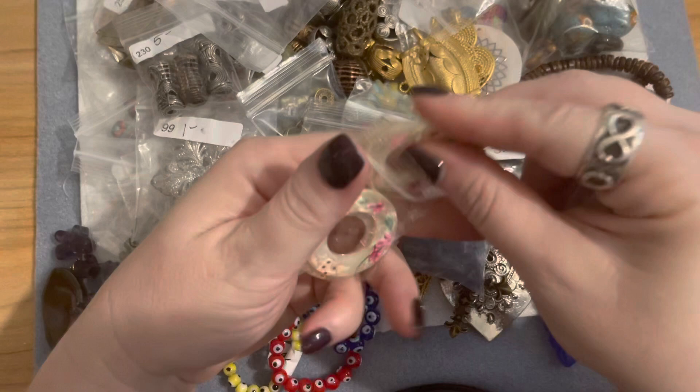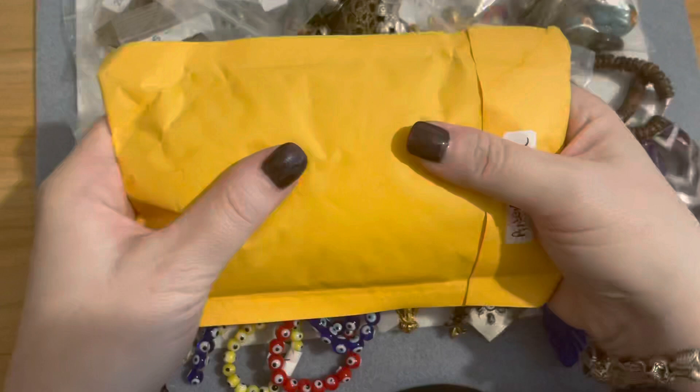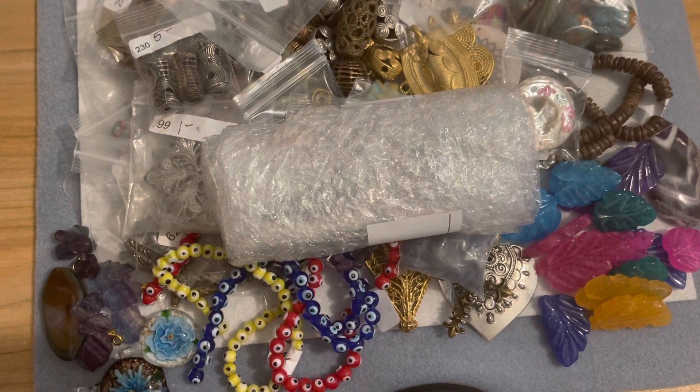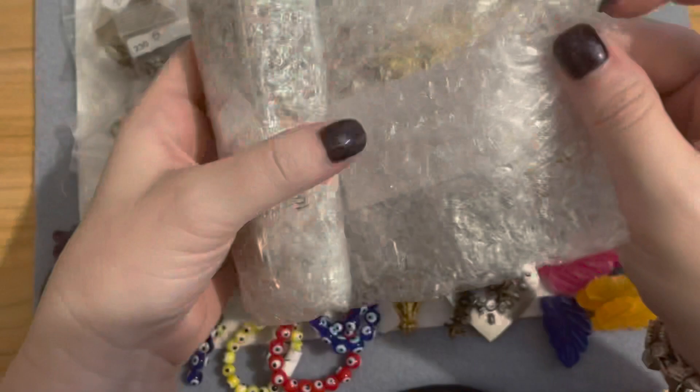So that was those two orders. I'm also going to show a small little package that just came in — from Nina too. I actually think I have another order that I need to finish out with her soon. She just keeps having these live sales and everything is just so cool and neat, and I keep adding to it.